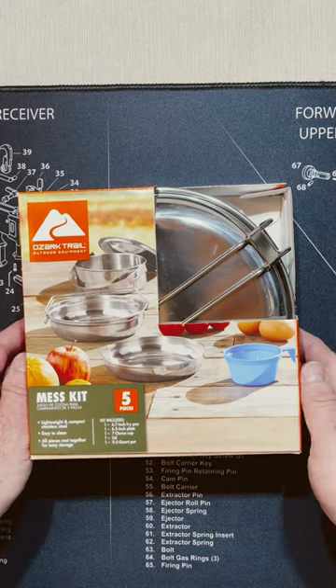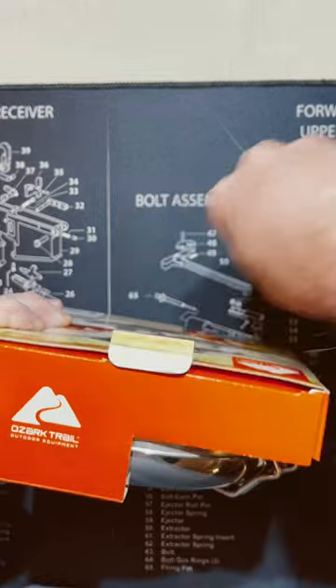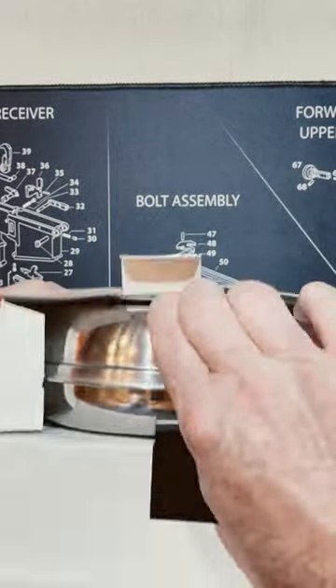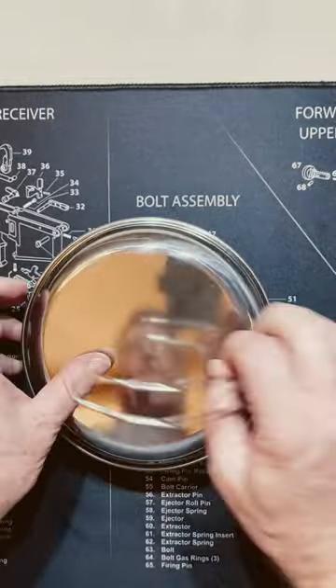The Black Rifle 1969 here. Today we're going to take a look at a seven dollar Uzzler Trail mess kit — a really nice individual mess kit. Fairly lightweight but decent quality, especially for seven bucks.